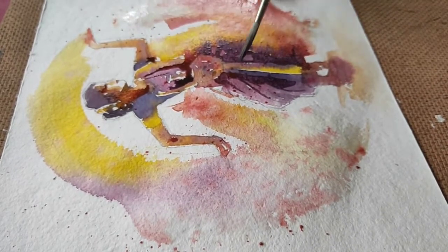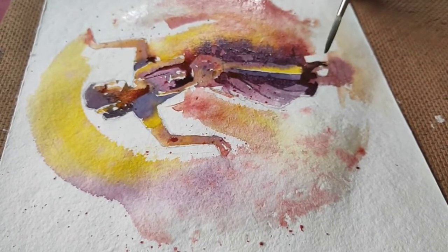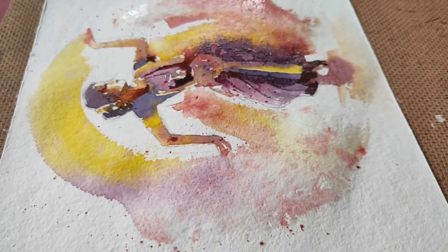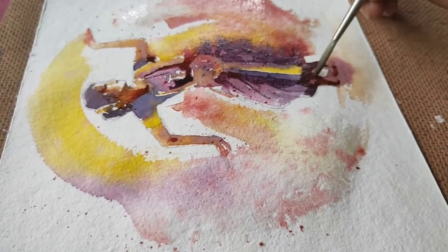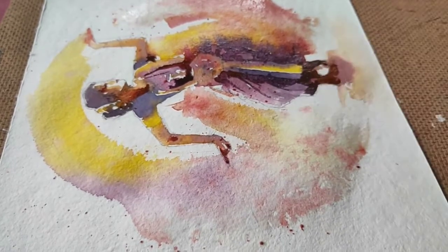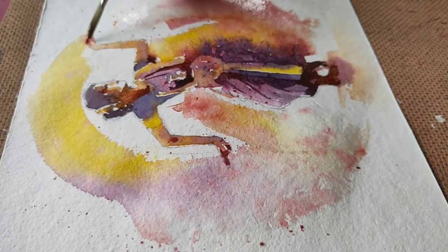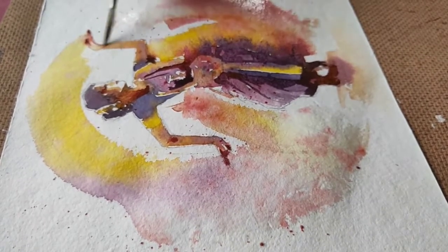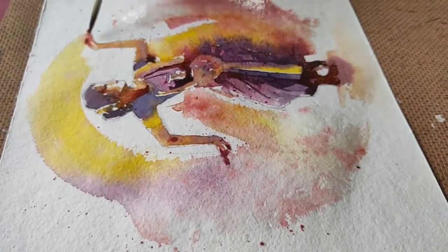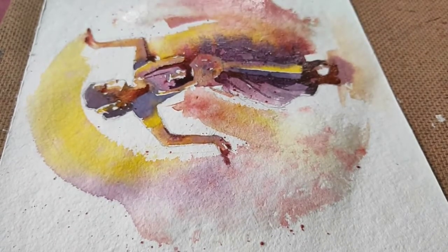Try to get the necessary details on the first base wash itself, because the kind of wet paper and the mix of colors give you a really good finish. I'm just going to add the shadows simultaneously on the lower part and a bit on the hands as well. Now I've finished up with the base wash and I'm going to let it dry for a bit before adding the details.